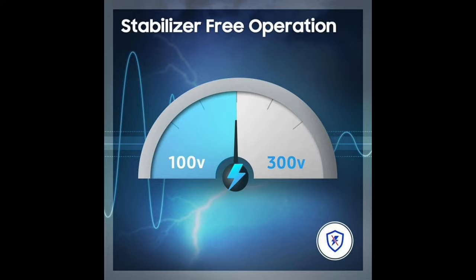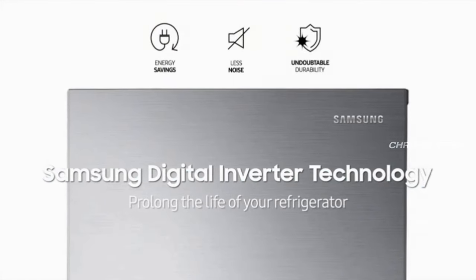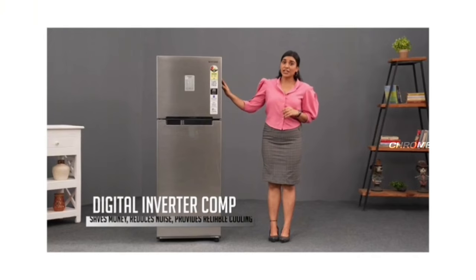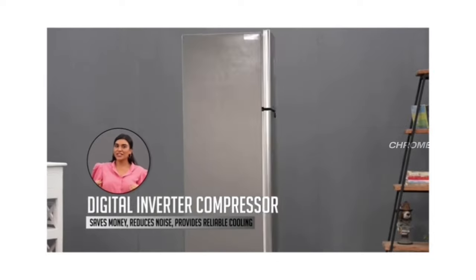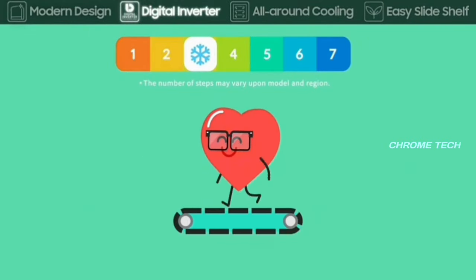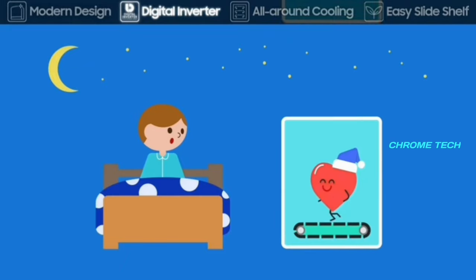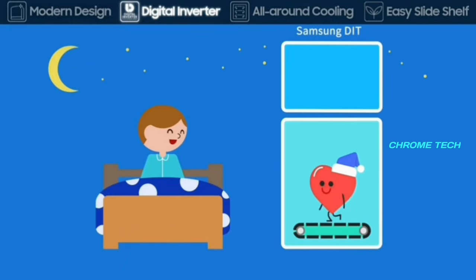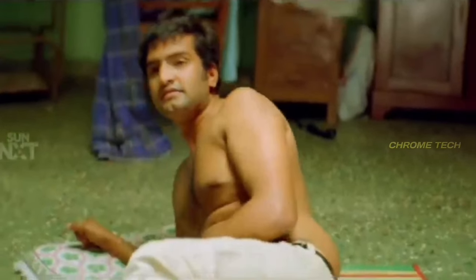There is a digital inverter technology compressor in this fridge. In your fridge, the compressor works automatically. This compressor operates with low power consumption. You can save up to 50% of your power with this technology. It also offers silent operation — it produces low noise and is not a disturbance.